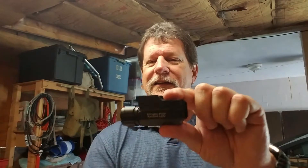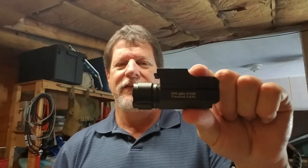This is the Highlight P10S Tactical Rail Mounted Flashlight. This thing is just a little over three ounces with the battery in it, and it is exactly three inches long. It fits on your rail on your gun just like this.